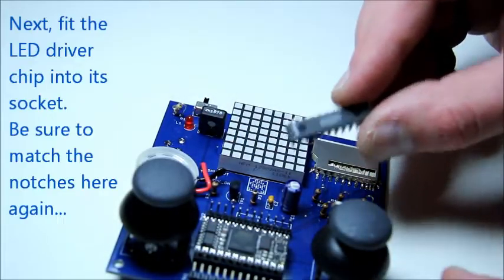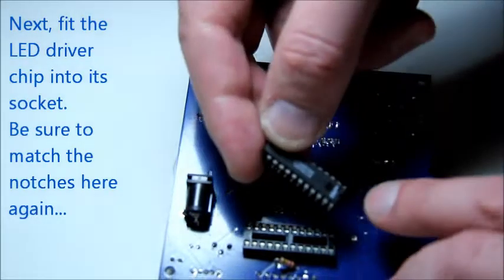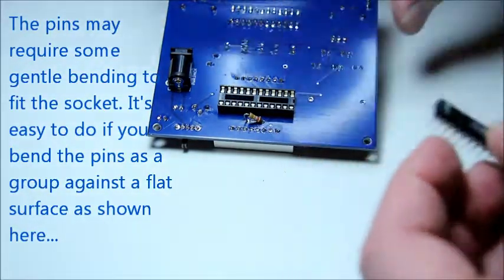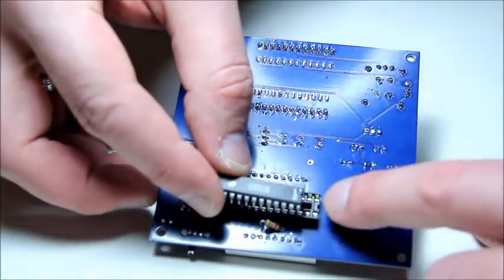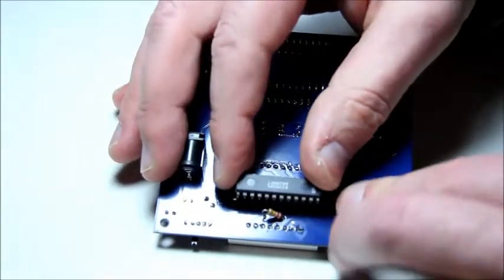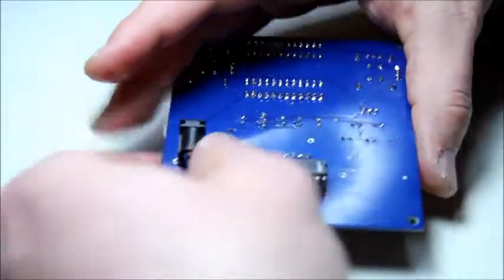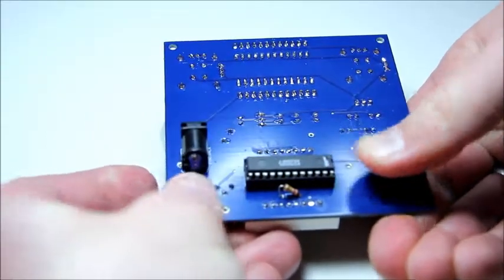Next we are going to repeat the process with the LED driver chip. Just like the Netduino Mini, it has a notch on one end. Be sure to match the notch with the notch on the socket for the chip. To ease the insertion process, you may want to lay the chip flat on its side and bend the pins on each side as a group, and then try inserting it into the socket. They are generally a little too far apart to just fit right the first time.